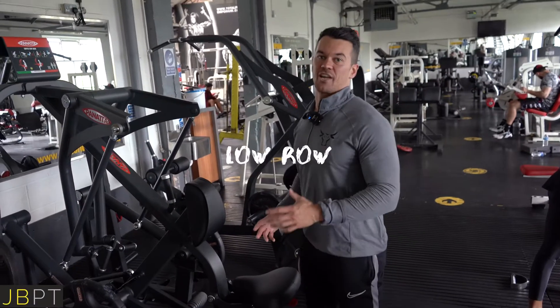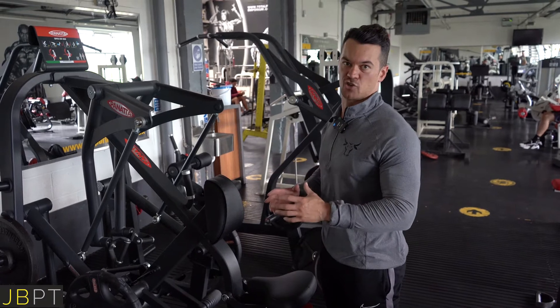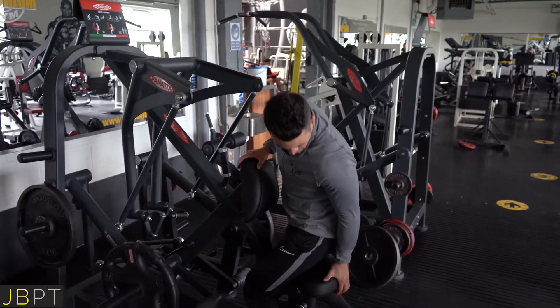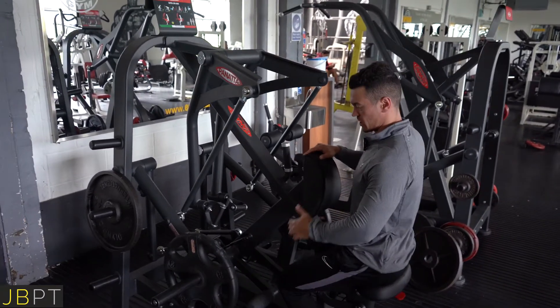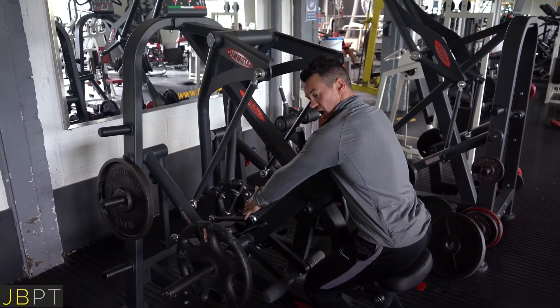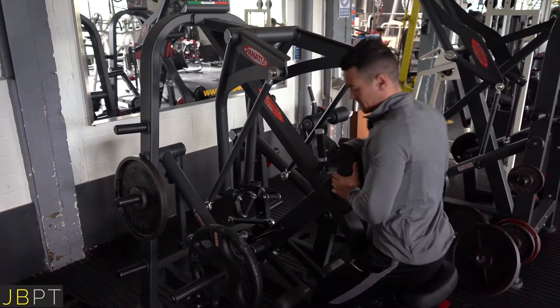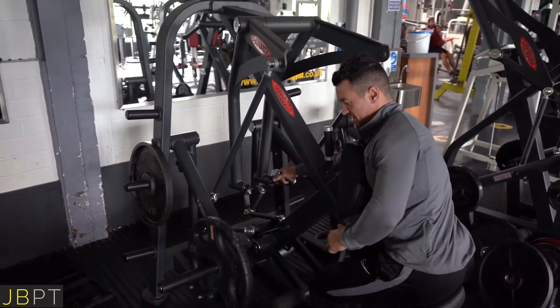So here we're looking at hitting the three major divisions of the traps, mainly upper and mid traps. I would usually go for a slightly lower seat position, and we're looking to lean into the pad and line up that angle of pull with the angle of pull of our upper and mid traps. We don't want to be leaning back away from it — lean into it a little.